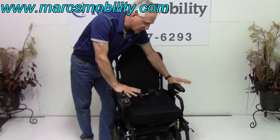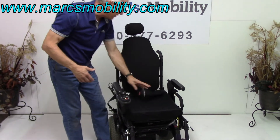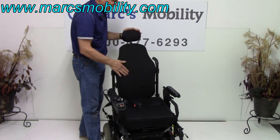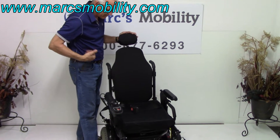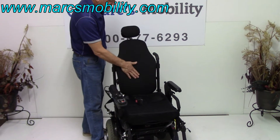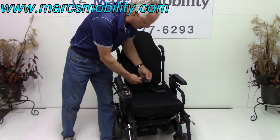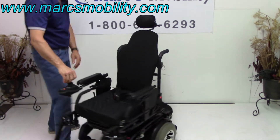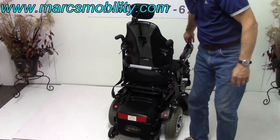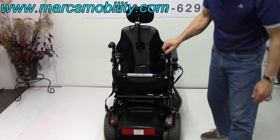I cannot change the seat on this chair, so if you're buying it, make sure 16 inches by 18 inches deep works for you, and make sure this back works for you. It's a contoured back — not a big back — with a small headrest. You also have a safety belt. This is your turning radius when you're turning in a circle. In the back you've got grab bars, if you need to push the chair around.